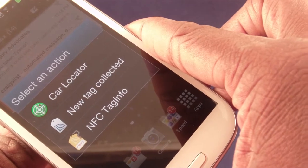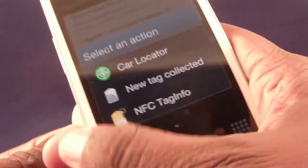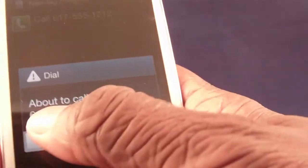When you hold the phone to a programmed tag outside of the write program, it gives you three choices. I click on the new tag and it says 'Call 617-555-1212.' I can just click on that and it asks, are you about to call that number — is that okay?